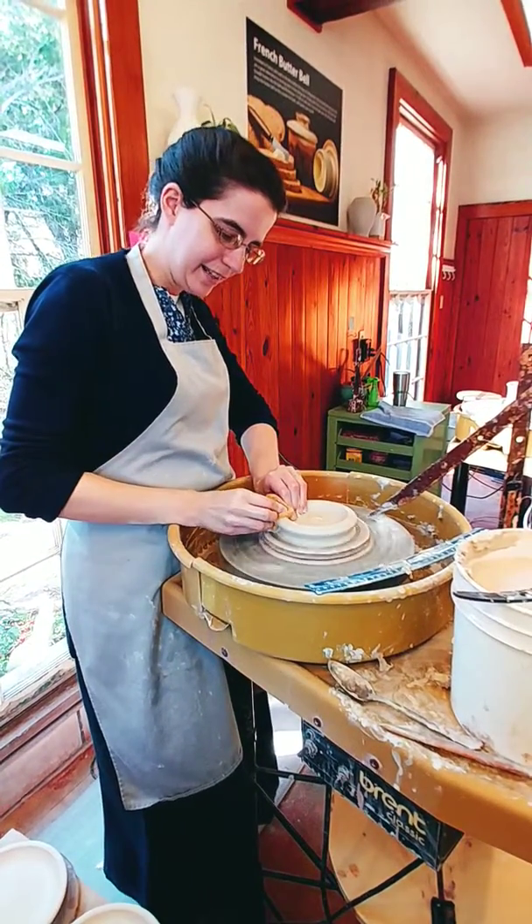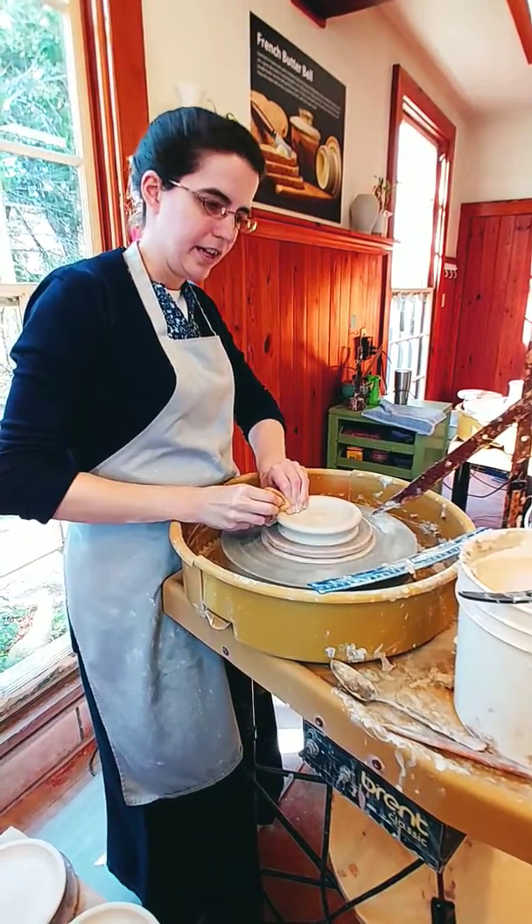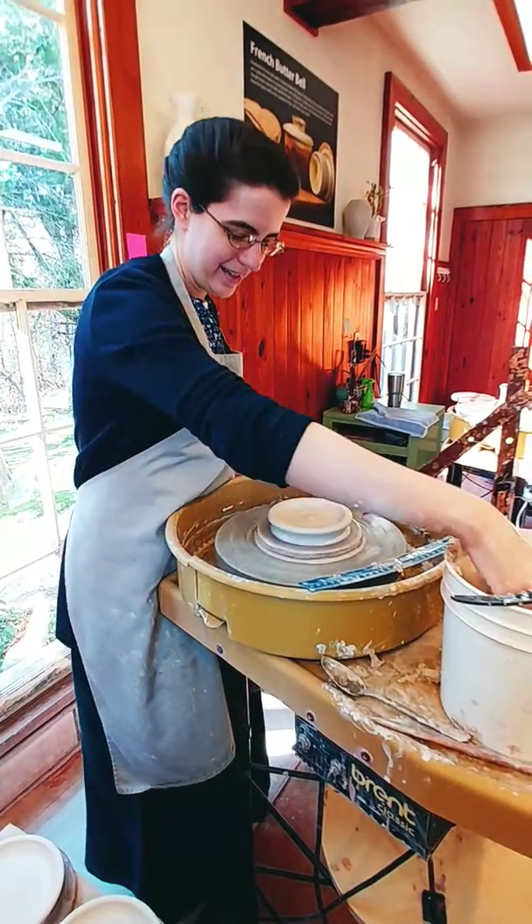A fun little place. They like to leave a lot of — their dishes are handmade and have a lot of little cool stuff.